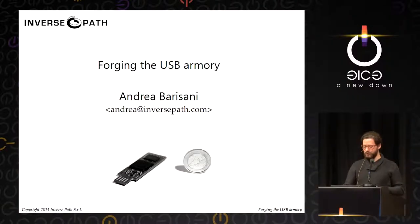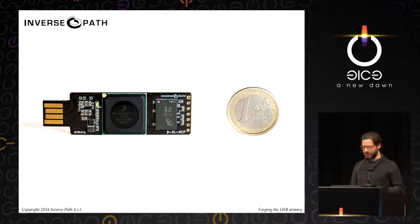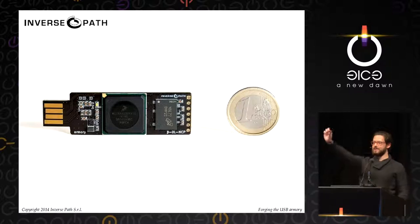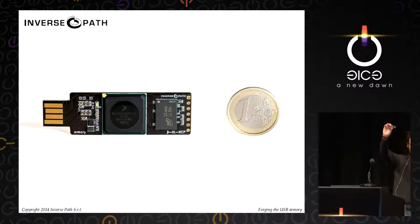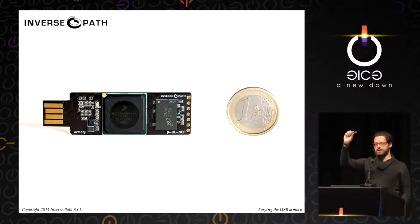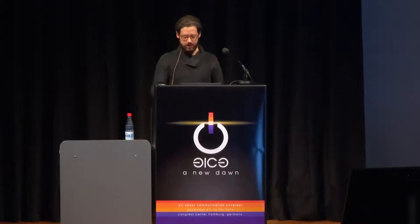Thank you everybody. I'm Andrea Barrizani. You might have seen me yesterday in the MVA talk. I'm going to talk here about the USB Armory, which is a project that we very recently announced and that is now in a crowdfunding phase. I'll be super quick about it because this is a one-hour presentation that we're going to squeeze into hopefully 25 minutes.